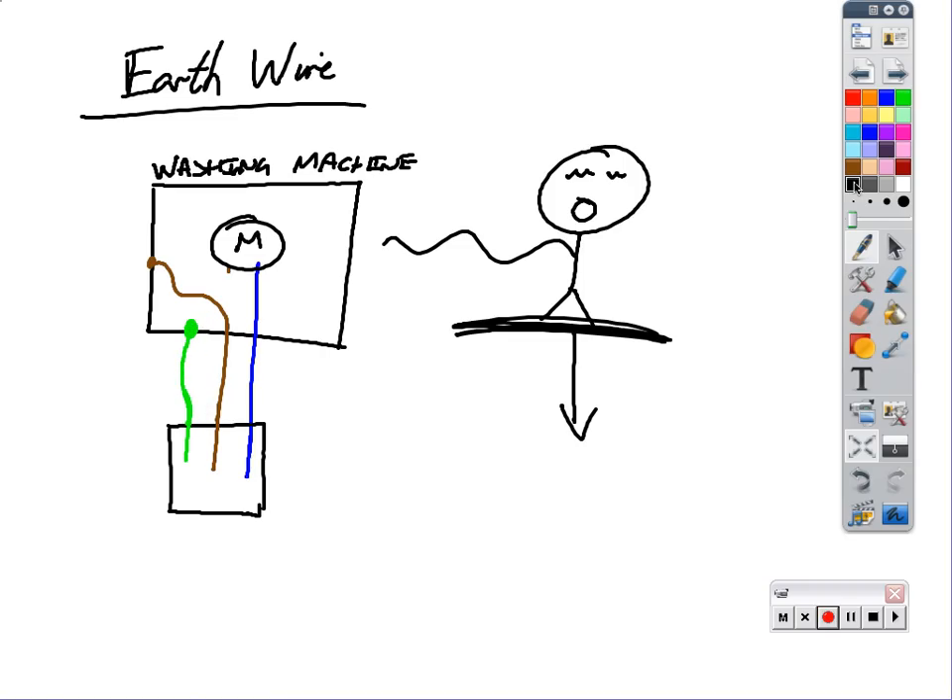Charlie comes along and touches the casing again. This time the current flows up the live wire into the casing, and now it's got two choices: it can either come down through the earth wire or it can come through Charlie's hand. It's much easier for the electricity to go down a nice little wire than through your body. You're not designed for electricity to flow through you - the earth wire is. So the electricity goes down through the wire, it doesn't flow through the casing, and that means Charlie is safe. He doesn't get an electric shock. So connecting the earth wire to the casing of the appliance stops the user from getting an electric shock.